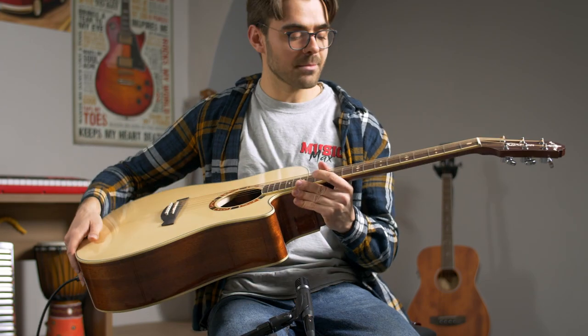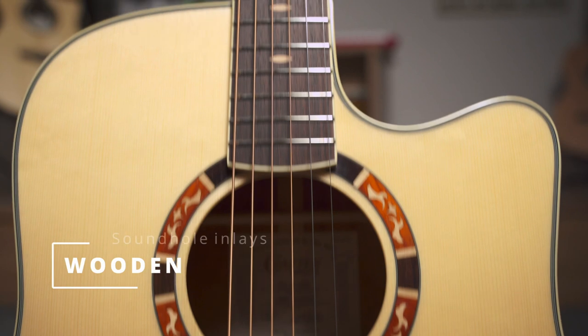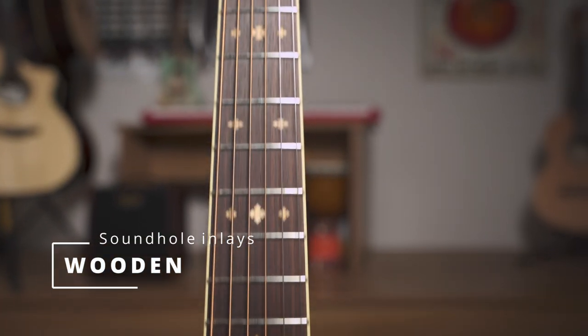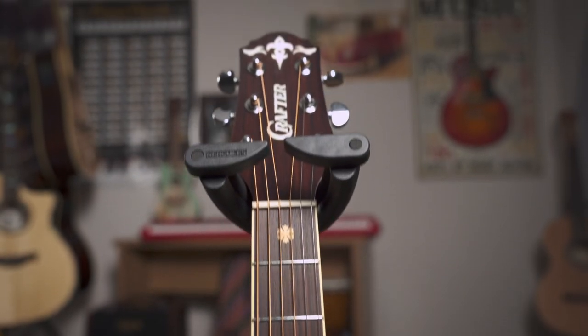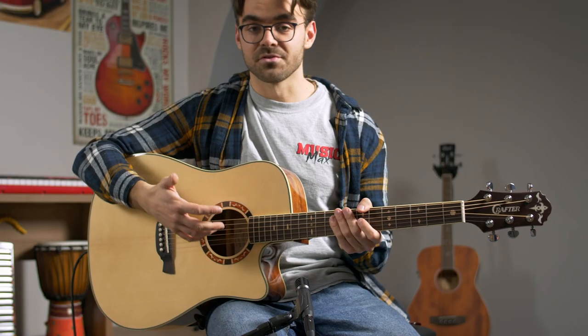The thing I like about this guitar is the general feel on the fretboard — I think it has a really nice touch. The sound is also great.